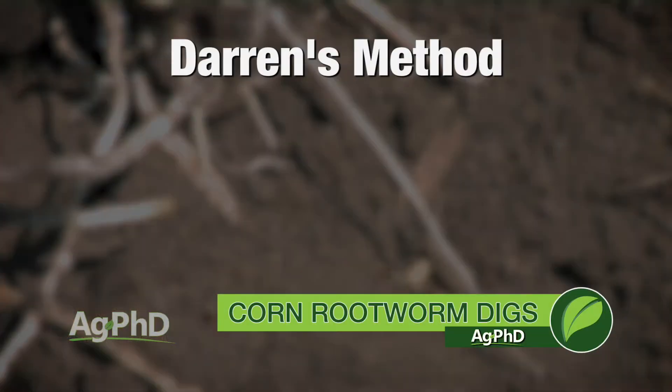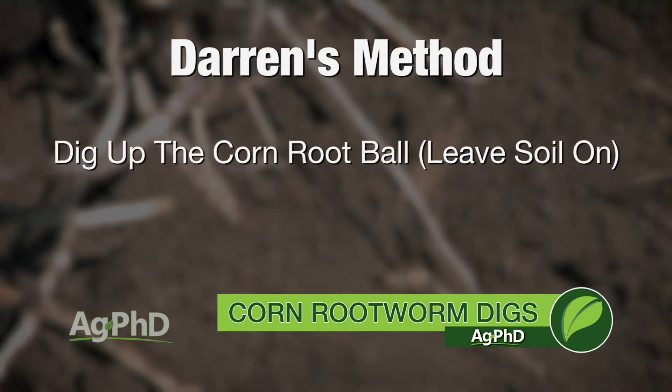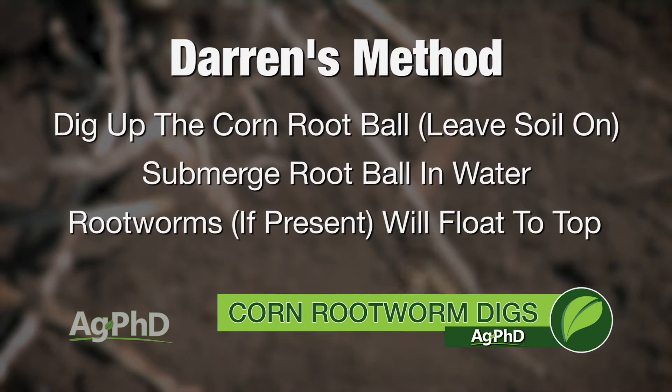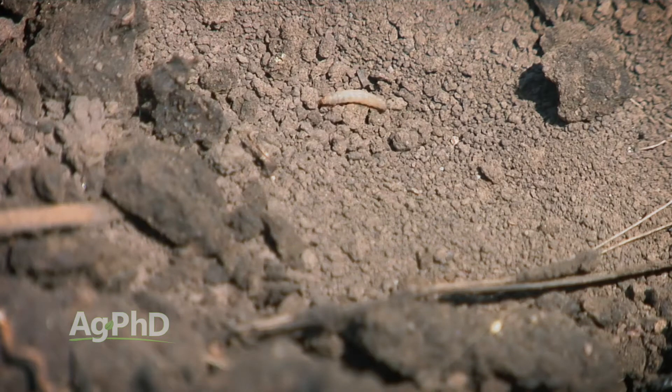What you want to do is dig that root ball up. I'll dig the root ball up, leave the soil on it, and then put it into a five gallon pail of water. When I submerge that root and shake the soil free, you'll start to see those little worms float to the top. I'm not going to carry the pail out to the middle of the field — I'm going to dig the root and bring the plant back out of the field. But if you do that a few times, you're going to learn some things.